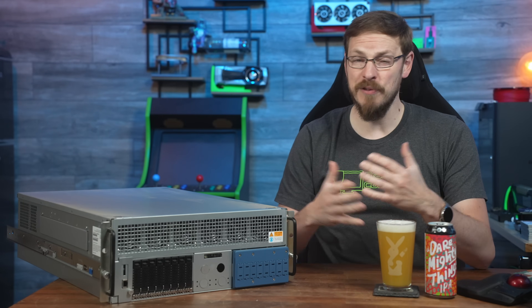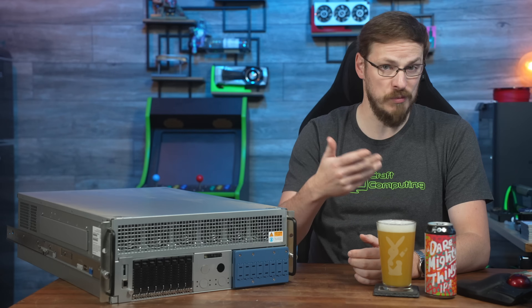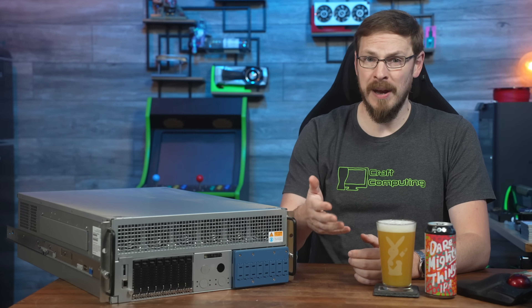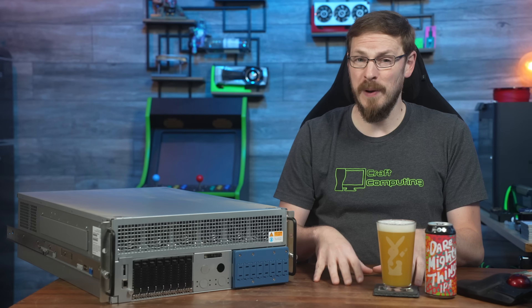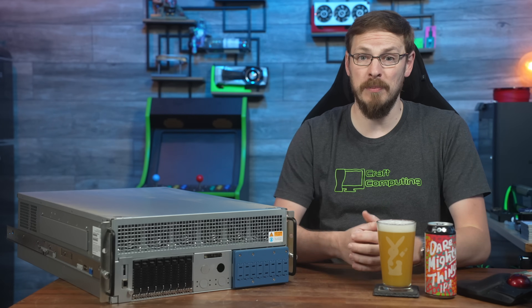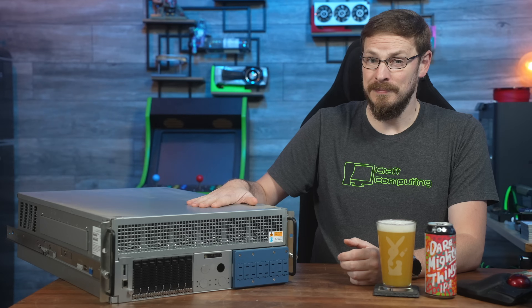In my server rack, I have hundreds of terabytes of storage, 100 gig networking, virtual machine hosts, GPU servers — but most of my equipment has something in common. Basically all of the gear that I've acquired over the years was bought used, which is why it's so incredibly satisfying to see this box sitting in the middle of it all.